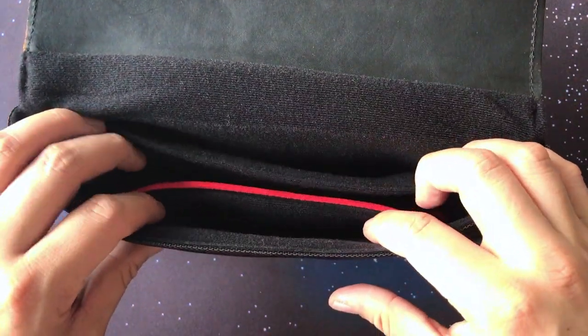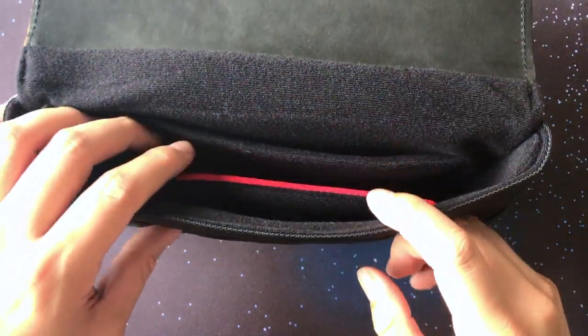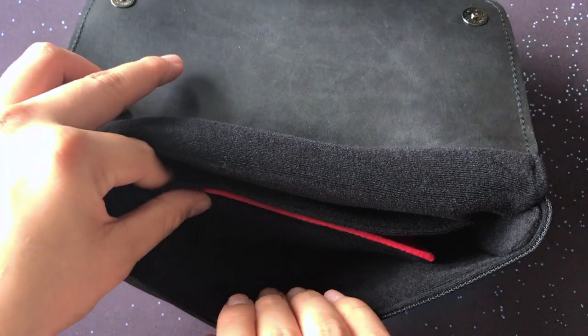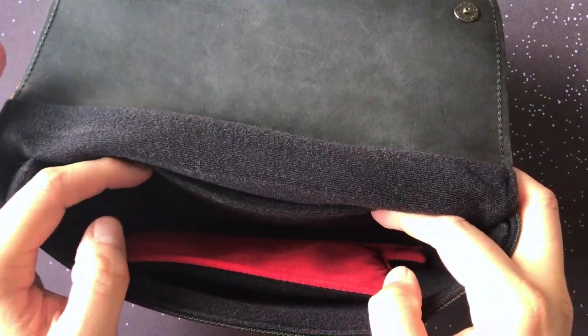There are three pockets on the inside and the Switch goes into the middle pouch, with the red side lined with micro-suede lining to clean and protect the Switch screen. The back pocket has plenty of space and the front pocket is rather large too, but you want the Switch to go into the middle obviously.